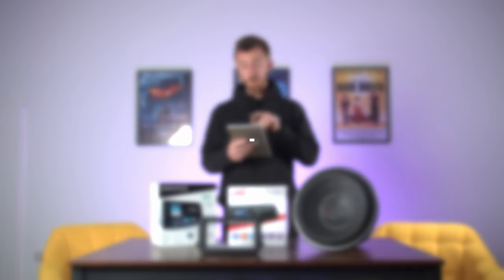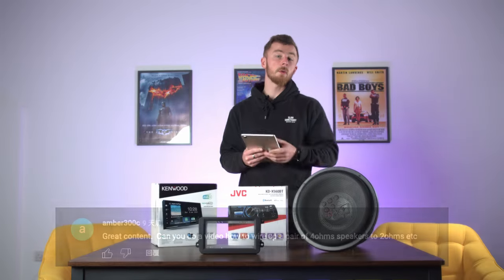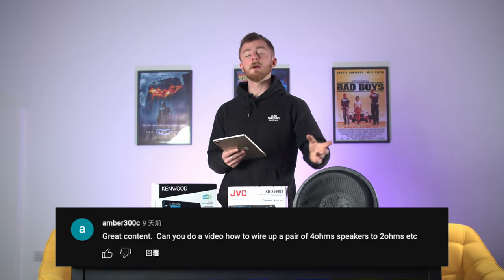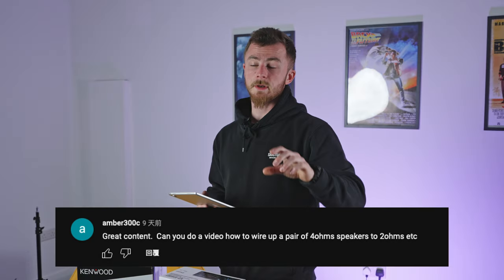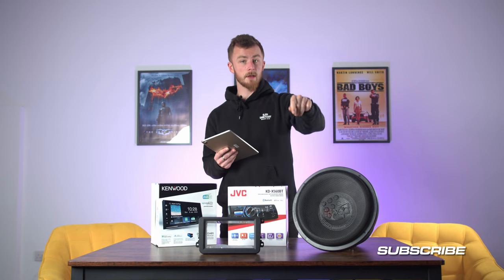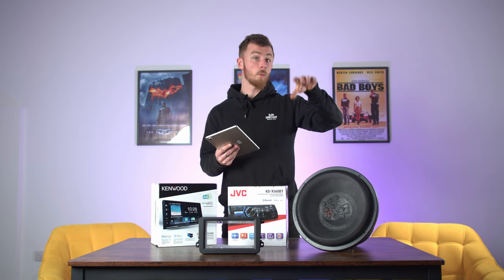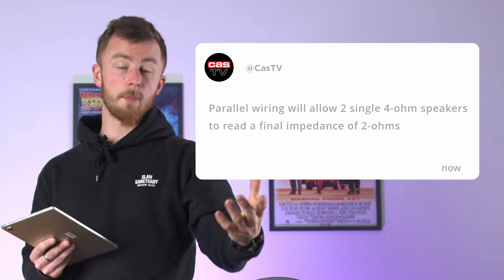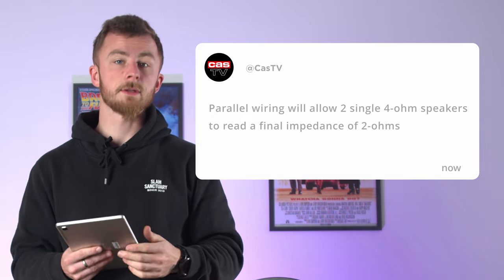The next question is: can you do a video on how to wire up a pair of 4 ohm speakers to 2 ohms? I'll cover this quickly now but we'll go more in depth in a later video. If you had two six-and-a-half inch speakers in one door, to drop that to 2 ohm you'd run the positive terminal from one speaker to the positive terminal of the other, and negative to negative — that's parallel wiring. Then you'd run the positive and negative speaker cables from one speaker into your amp, and because they're run in parallel the amp will read it as 2 ohm rather than 4 ohm. You do the same on the other side and then you have two pairs of 2 ohm speakers.